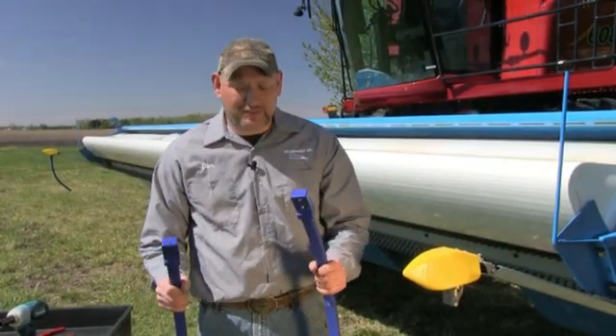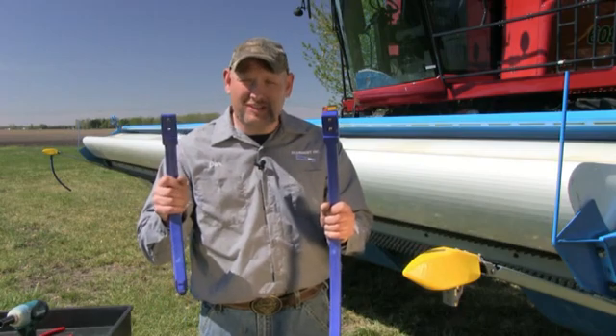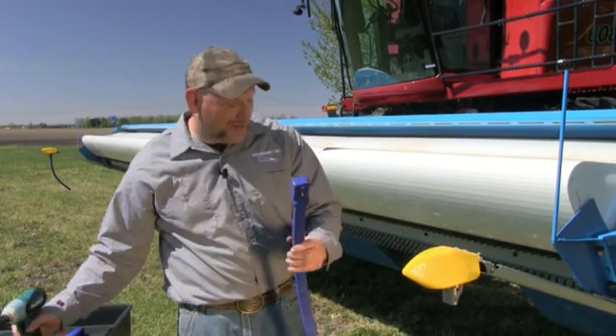Now we're ready to install our paddles. Note that you get two different lengths in the kit. The short ones go in the center, the long ones go on the outside and the terrace mounts. Let's install it on the sensor now.